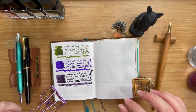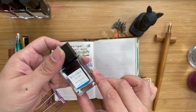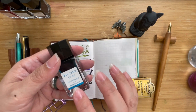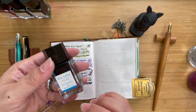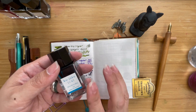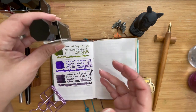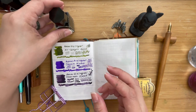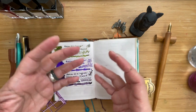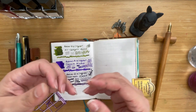Hi, this is Kai from Kikai Craft and we are going to swatch Pilot inks today, specifically from their Iro Shizuku line. Their Iro Shizuku line has about 24 plus inks and this particular collection started in 2007. Iro means color and Shizuku means small droplets, suggesting these are small droplets of color that match up with the Japanese landscape.